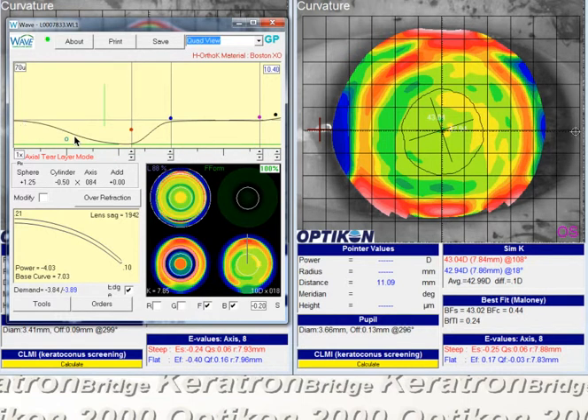While the video was paused, I clicked down on the red dot and gave ourselves another diopter and a half of topo demand for hyperopia. Those are probably the changes I would make first on this lens — see if it'll stay put a little bit more and if the increased demand will get us a little more steepening at the center of the cornea.